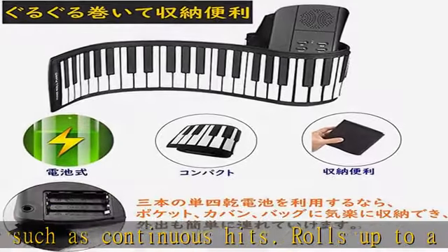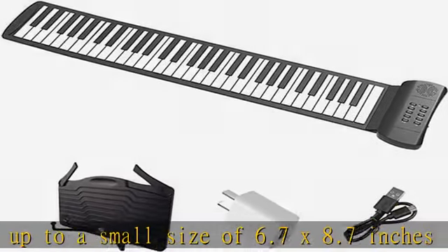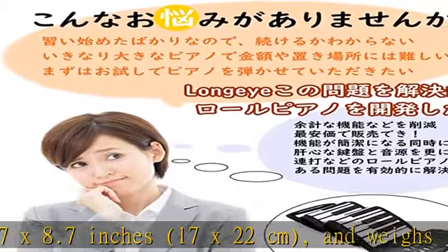Basic features include recording, recording playback, 16 different tones, built-in 6 demo songs, teaching mode, and echo — all the necessary features for beginners.